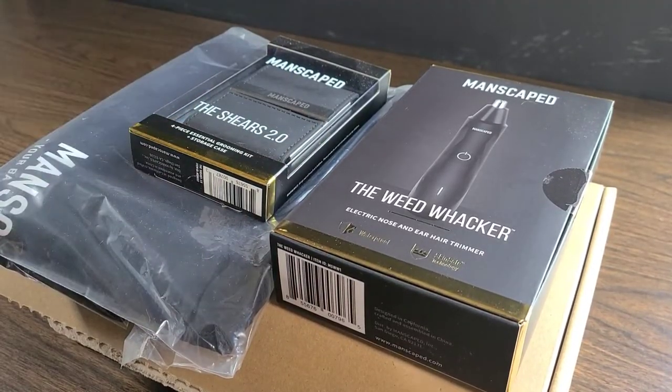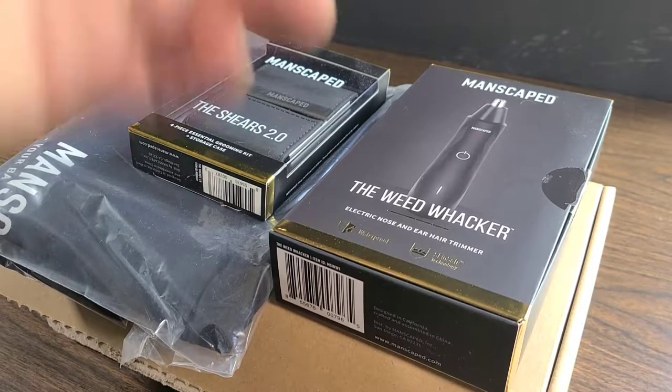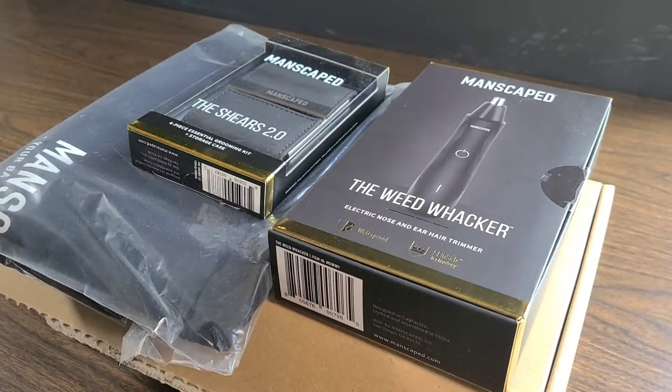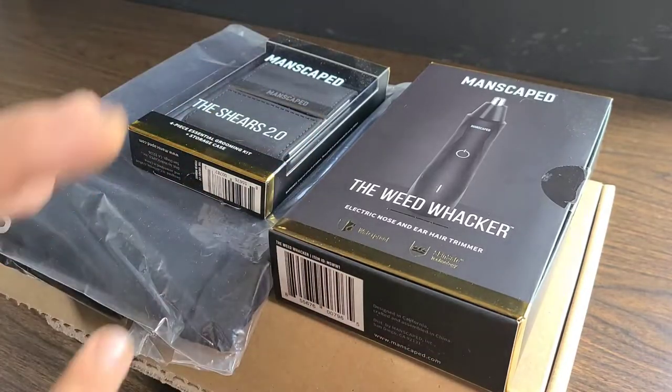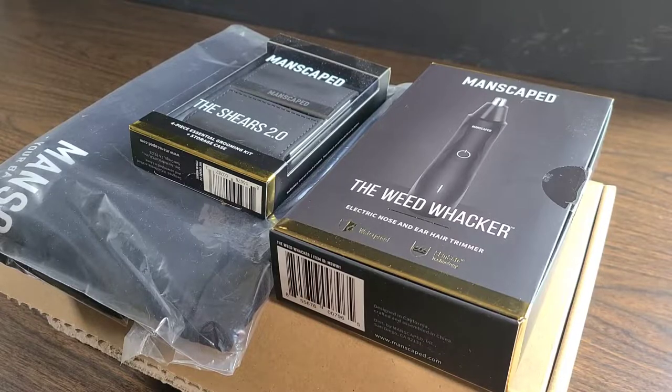Hello everyone. In today's video we're going to be going over some more Manscaped products. I'm super excited for today's video. This one is going to be going over the Weed Whacker, the Shears 2.0. We got the t-shirt, the whole entire performance package, and we're going to dive a little bit further in depth into some more Manscaped products a little bit later in the video, so bear with me.